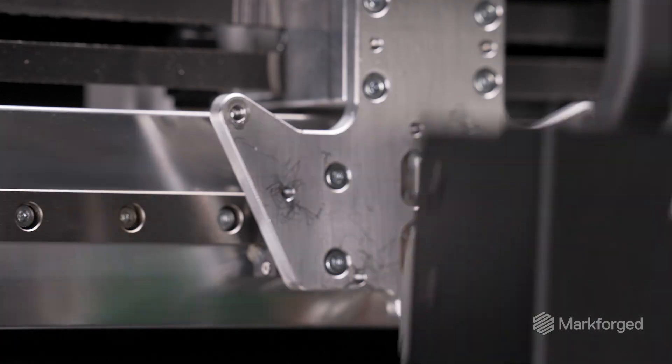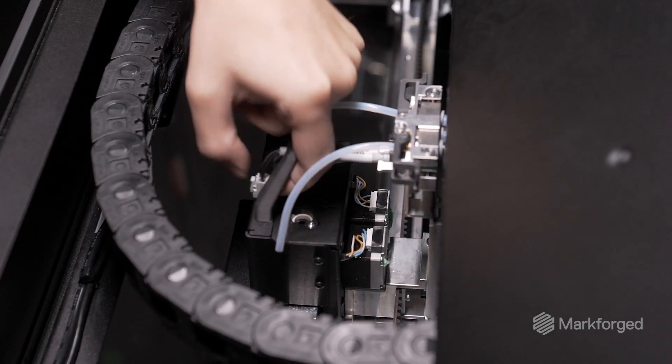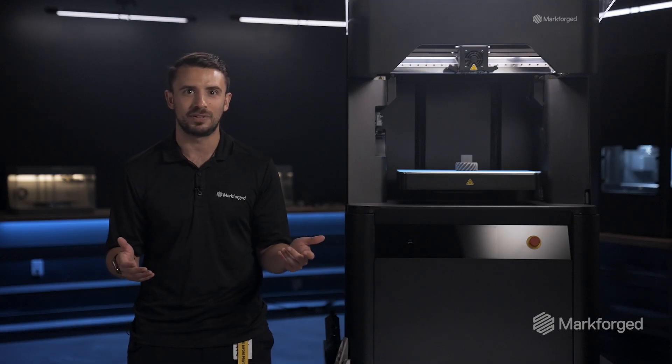The result of all the team's work is a modular architecture that allows users to simply change between metal and composite printing in under two hours, with just 15 minutes of hands-on work, and then automated calibrations after that.